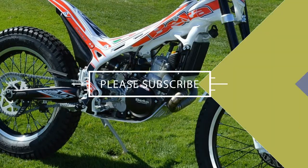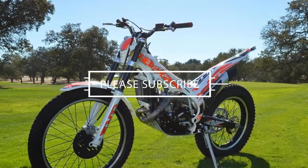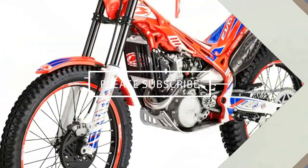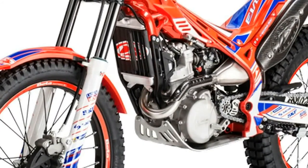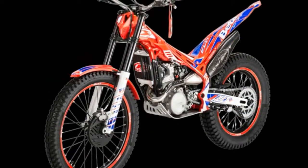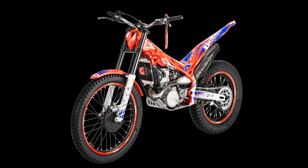The average trials bike features a low seat height, wide handlebar, and gummy tires, and the EVO 300SS is no exception. And while you may spot the pros doing unbelievable things aboard this Beta, keep in mind that the EVO 300SS can also be a valuable cross-training and learning tool to help you hone your motor or off-road riding skills.